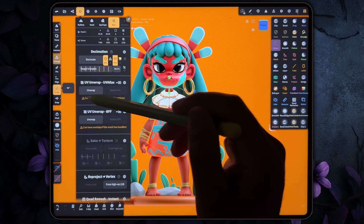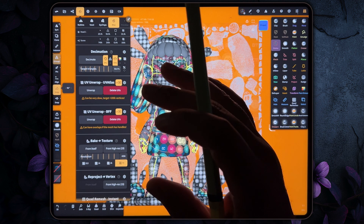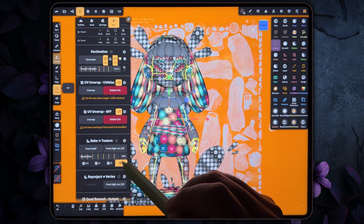Now we're unwrapping the skin off of the low-res one. We want to bake the texture from the high-res. I have mine on 4k.